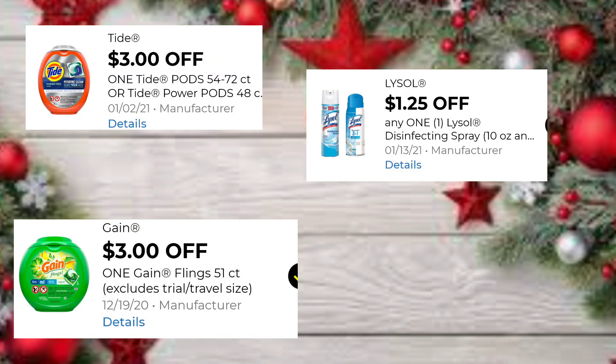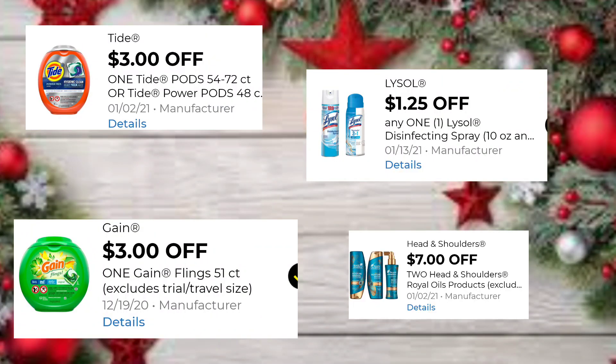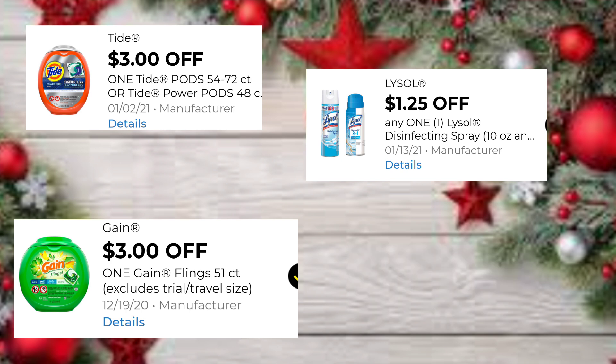Hi everyone and welcome back, thank you so much for stopping by. I am here at Dollar General to take a look at all these new digitals that we received in our account, match them up to these products, and see what they attach to — and also maybe do a quick deal to give you an idea of something else you can do in case you didn't get in on the All Pods.